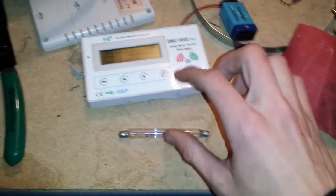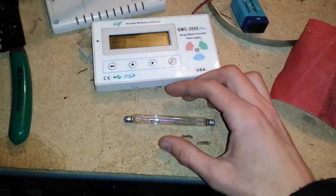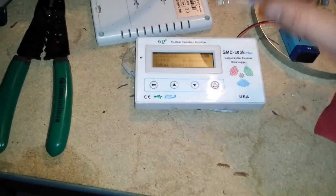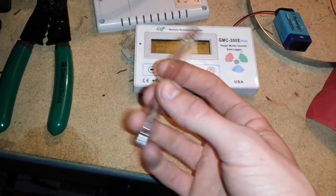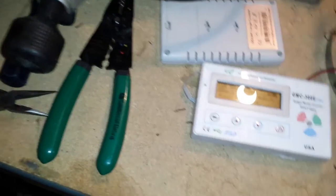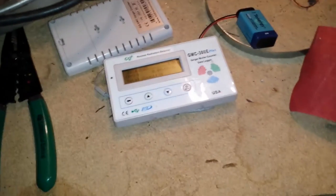There's one little problem, and that's glass. Whenever you move it around you can hear the anode vibrating a little bit. So I said, hey, I'm going to go on eBay and buy myself some durable SBM-20 Russian tubes, which I thought would be a good idea.